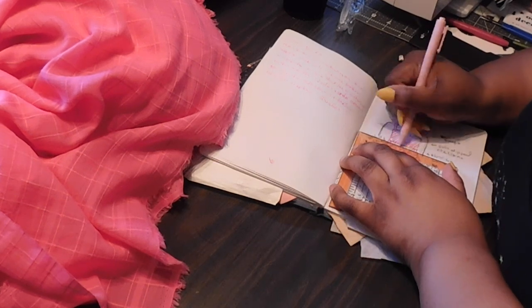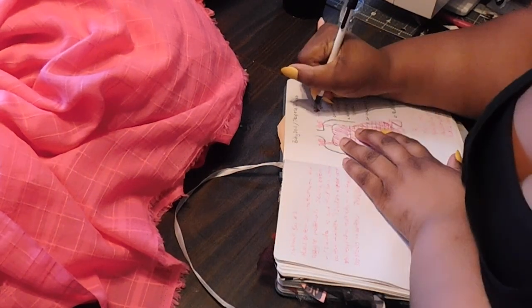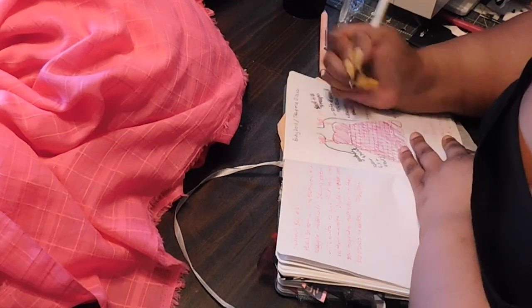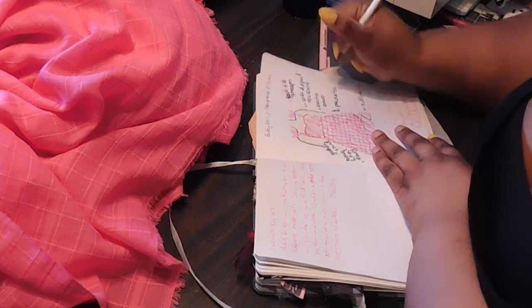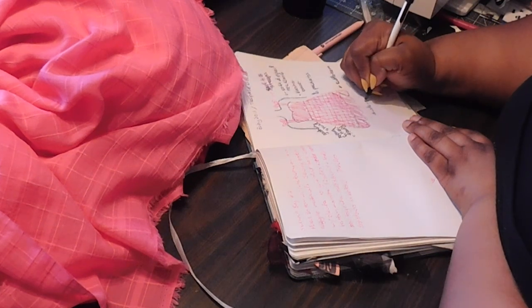The first measurement I took was my bust, divided that by half — so that would be my front and my back — and added four inches to give me a little room since I didn't want it fitted. Next I took my bodice height, from where my cleavage starts down to where I like to have my dresses hit, which is in between my breast and my belly button. I added two inches and about an inch and a half for seam allowance. Next I took my waist and added five inches to that. Then I took how long I wanted the skirt — about 27-28 inches for a mini length, so I measured that to about 29. And finally I took the ruffle length at the bottom, which is going to be 10 inches in height.